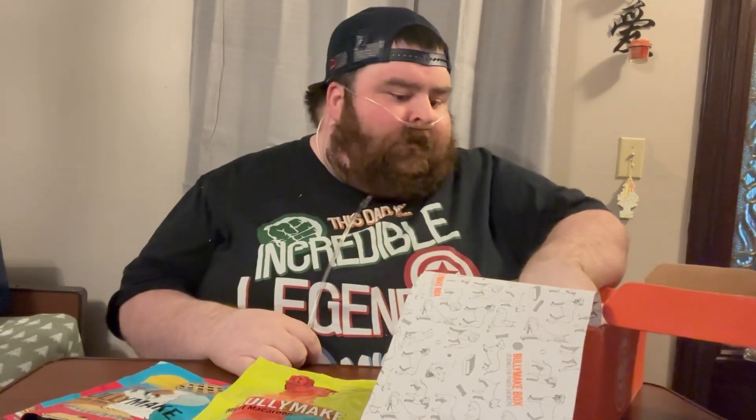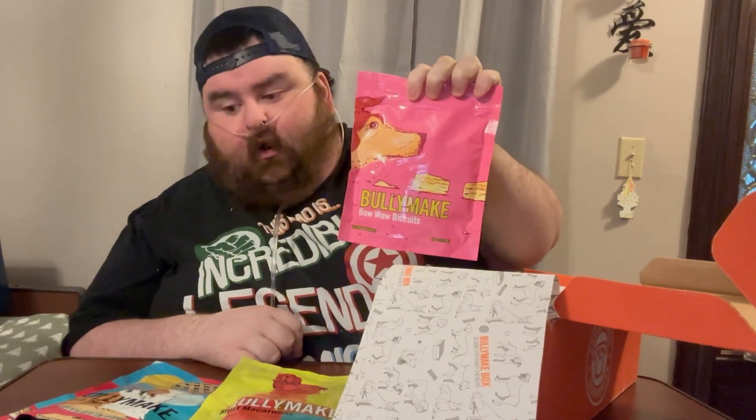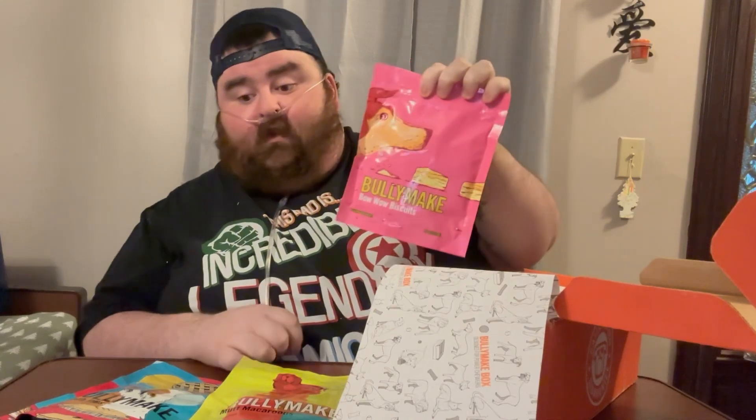I see you staring, Cooper. You'll get it, don't worry. I've got one more snack in here, then two toys. The last snack — Bow Wow Biscuits. All Bully Make brand, which is really cool. I really like that.